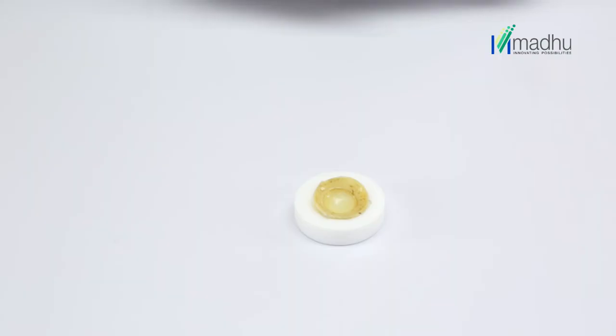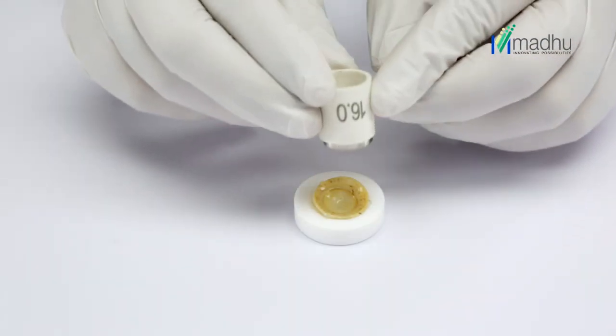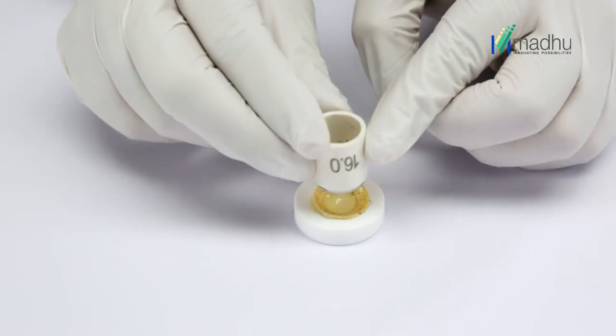Centre the donor cornea with a fine tooth forceps. Centre the trephine over the cornea and gently place the trephine blade on the corneal surface.